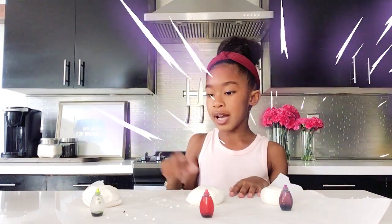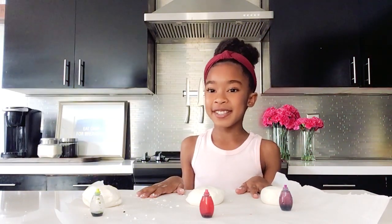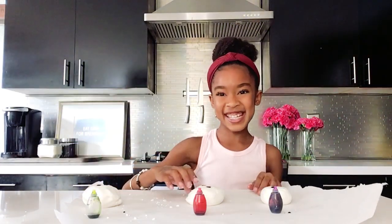I'm going to add purple, red, and gold. Yay, I'm so excited! After you're done adding your colors, you're going to knead it. Time to knead!